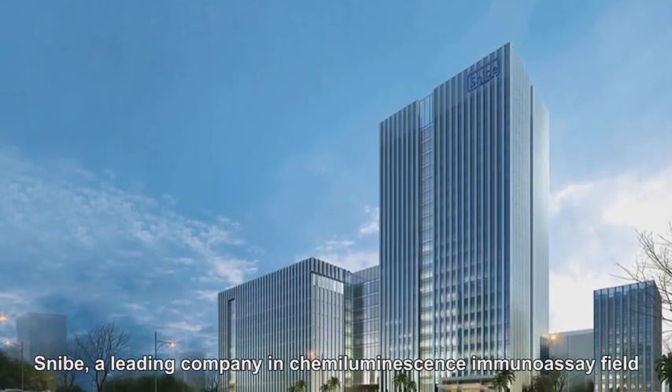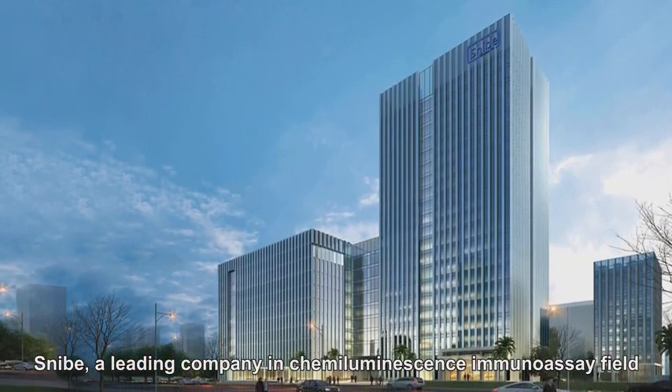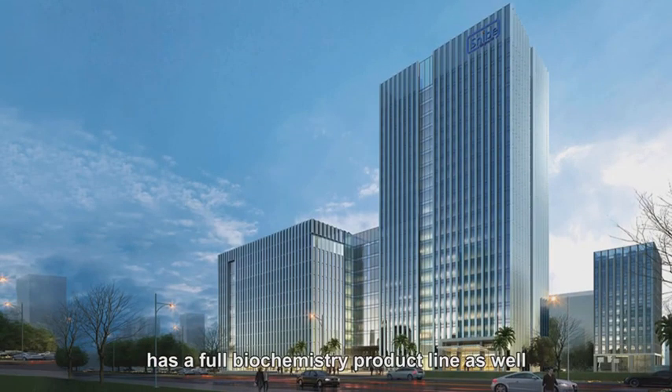Snipe, a leading company in chemiluminescence immunoassay field, has a full biochemistry product line as well.